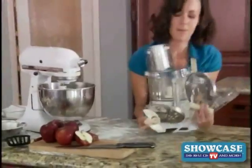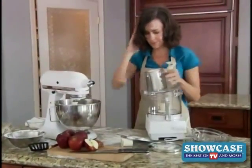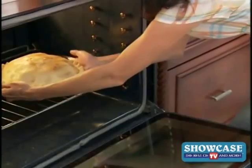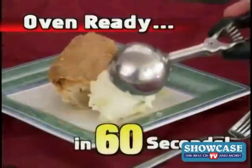We all love apple pie, but getting out your big bulky processor and expensive stand mixer can be a real chore. Well, now you can slice those apples directly into the pie dish for a fresh homemade apple pie made from scratch and oven ready in just 60 seconds.